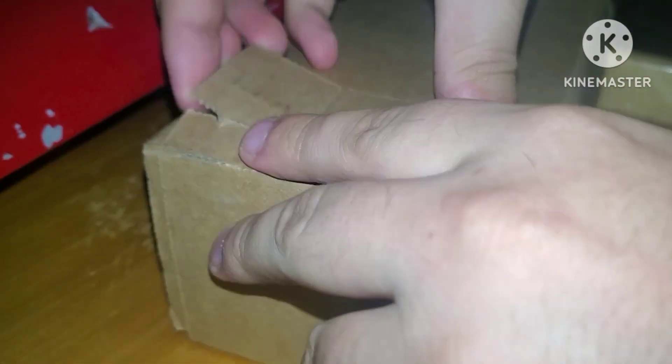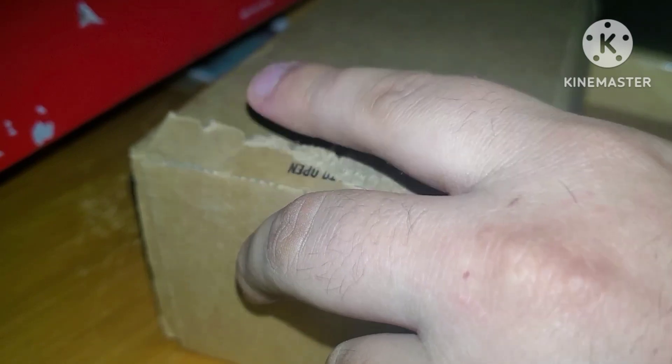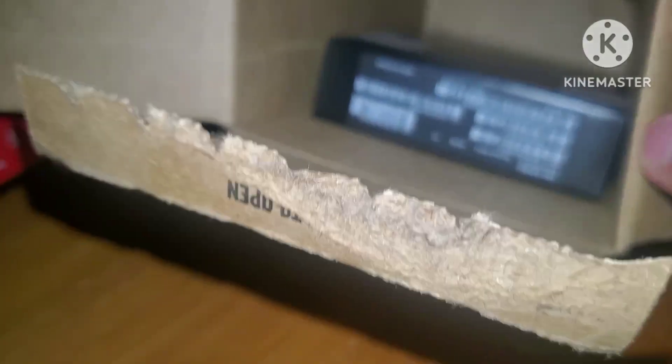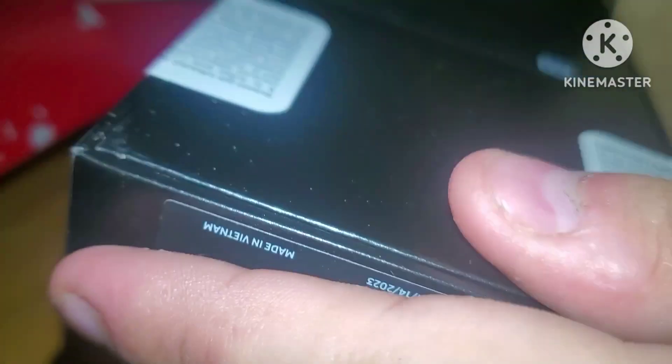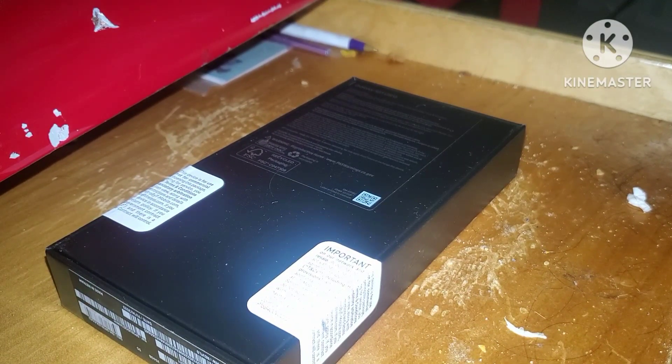So without further ado, as you can tell by the title, we're going to be unboxing this thing. So let's go ahead and let's open it up and let's just see what's inside. Okay, that's part one finished. Now let's open it up and let's take a look at what's inside.